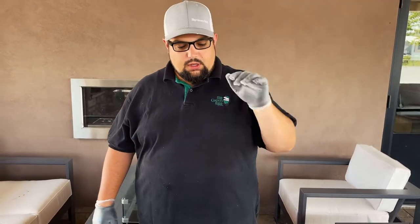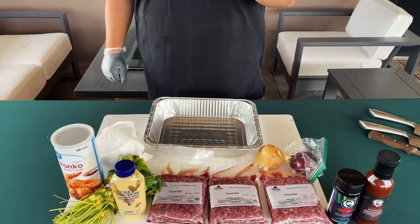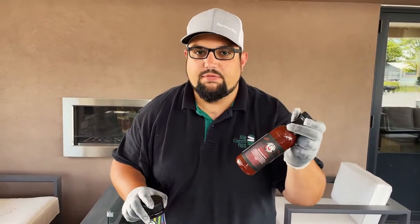We've got all our ingredients here for the meatloaf. We've got our ground beef, some white onions, some red onion, Dijon mustard, parsley. Today we're using the Bearded Butcher products — we've got the Hollywood Rub that's going to go in it, and we're going to finish it with some of that Rebel Red for the glaze.